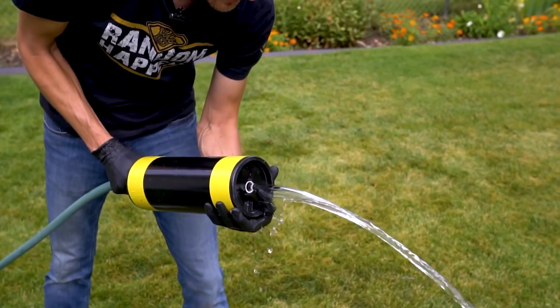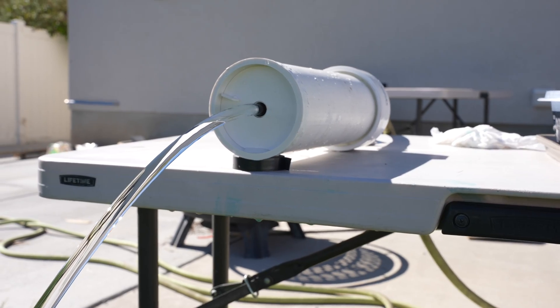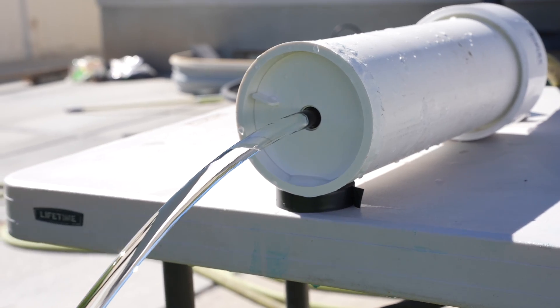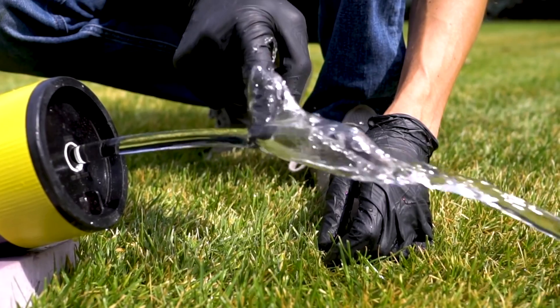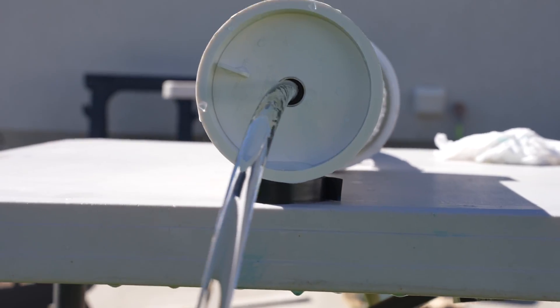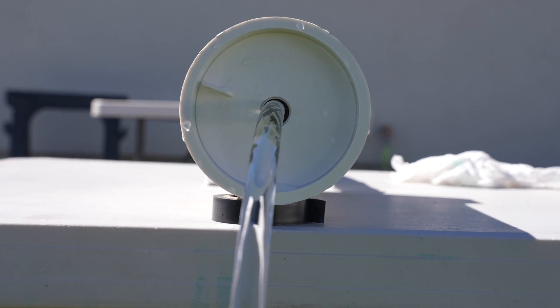The first thing I ever did with laminar flow was show how to build a hose nozzle on the King of Random. It lets you attach a garden hose and when turned on it'll shoot out a smooth laminar water stream. This one here is exactly the same as the one I built on the King of Random, so if you want to learn how to build this go watch that video and then you'll end up with this awesome smooth clear tube of water.